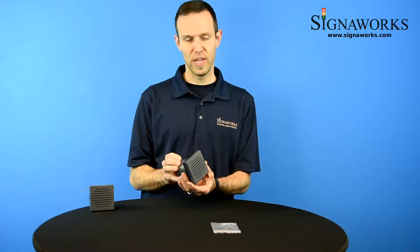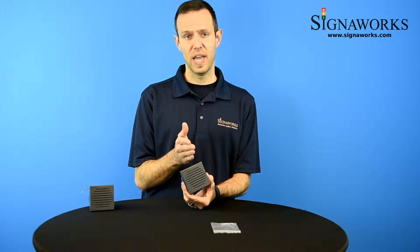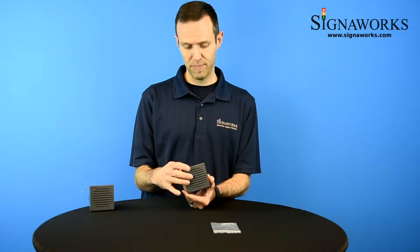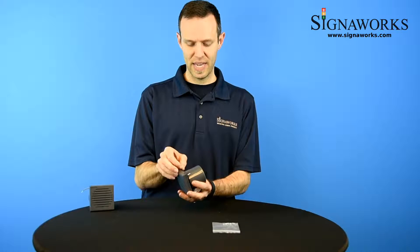Units are available in a 12/24 volt DC unit and a 110/220 volt AC unit. The units come with hardware for mounting and a gasket.